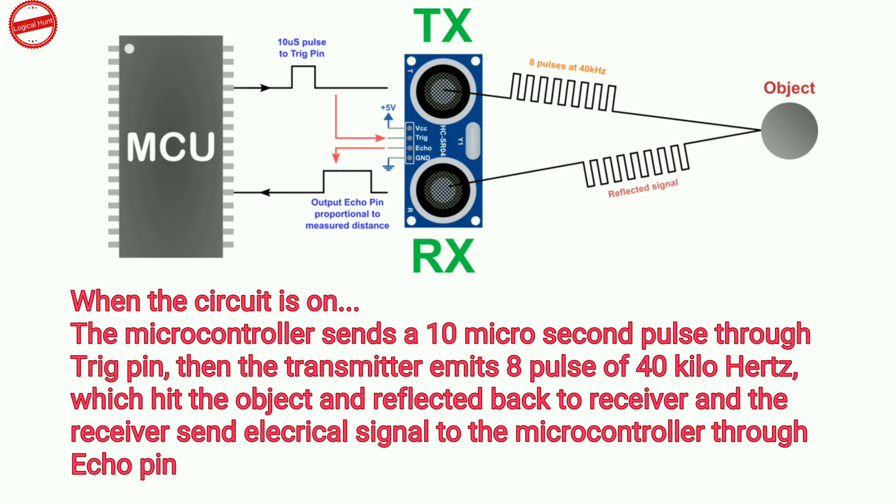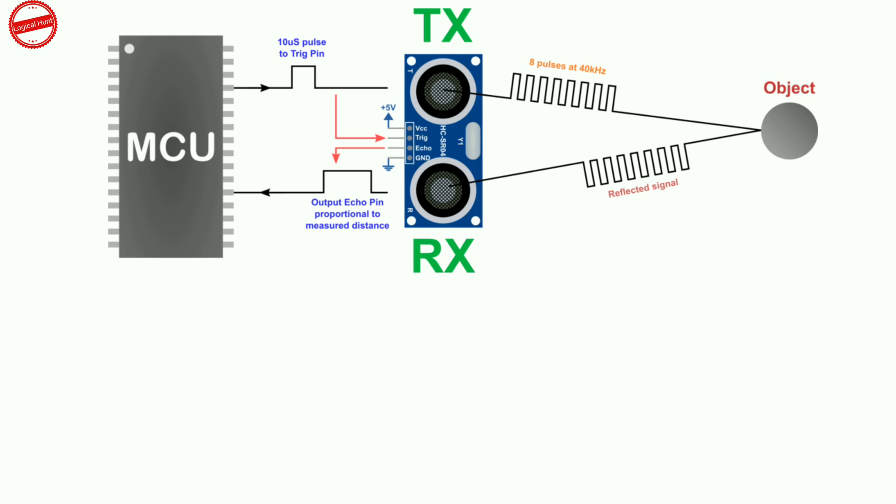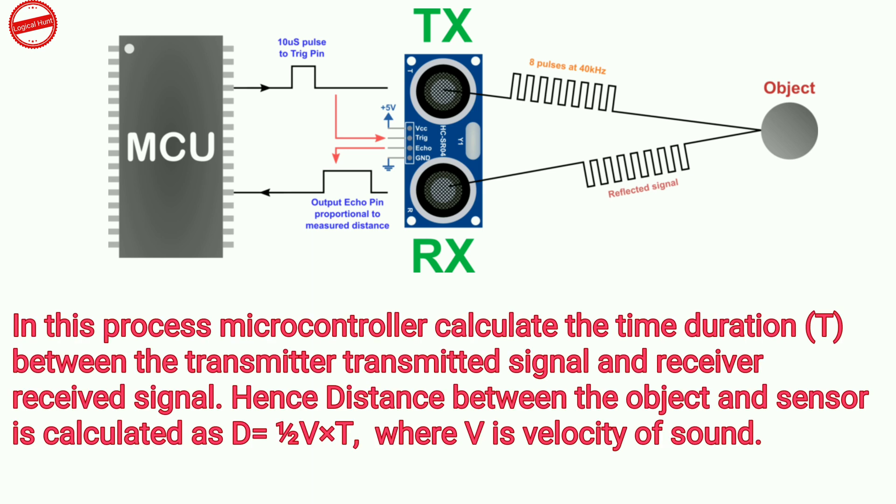The emitted pulses hit the object and reflect back to the receiver, and the receiver sends an electrical signal to the microcontroller through the echo pin. The microcontroller calculates the time duration between the transmitted signal and the received signal. Hence, the distance between the object and sensor is calculated as d equals half into V into T, where V is the velocity of sound.